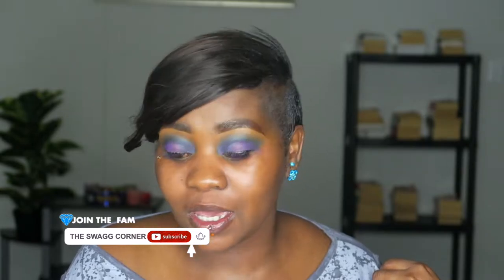Hey everybody, welcome to the Swag Corner! For those joining for the very first time, welcome! My name is Ornuta, and for the Swag Fam, hey guys, how's it going? Today we're doing a foundation review and we are testing the Dream Matte Mousse foundation from Maybelline. I come with a face already half done — eyebrows done. I have a video on how I do my eyebrows, and I created a makeup look because I don't want to waste too much time.